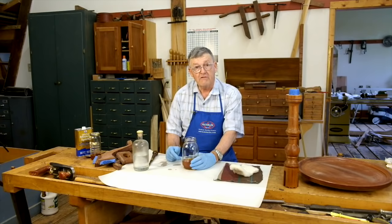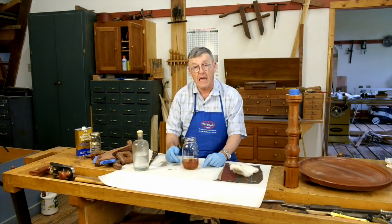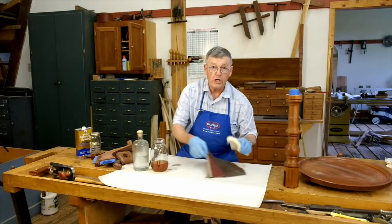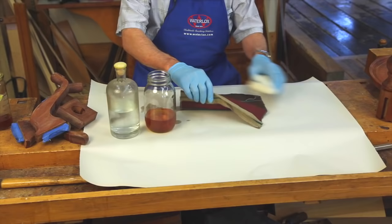Originally the French would use a little mineral oil on their application pad, but that has to bleed out, is harder to clean up, and the finish doesn't dry as fast. Mineral spirits gives us that glide we need but evaporates very, very quickly. We're now going to make up the pad.